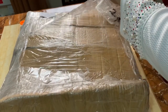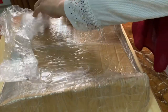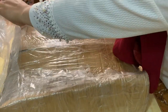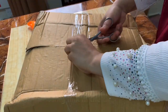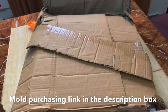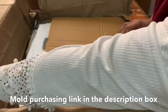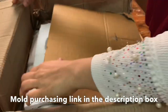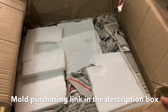I'm going to show you a little bit of mold. I'm going to do resin painting. I'm going to show you a decorative piece, a dry mold, and a full mold. I'm going to order from my Instagram. You can also find the cheap and best mold in the description box.